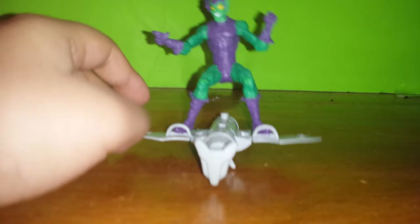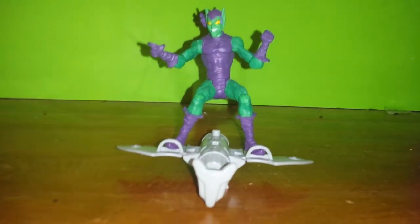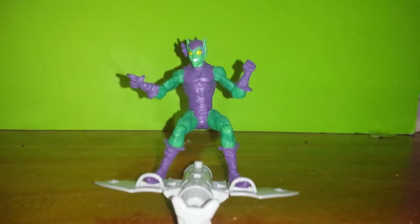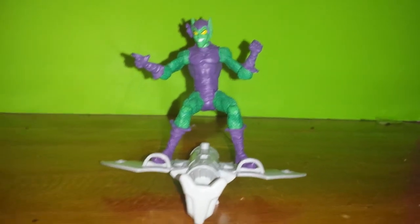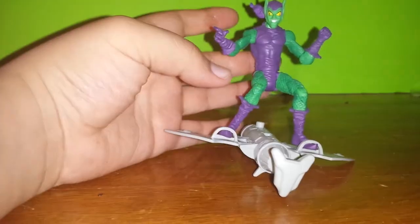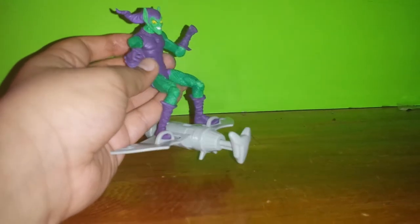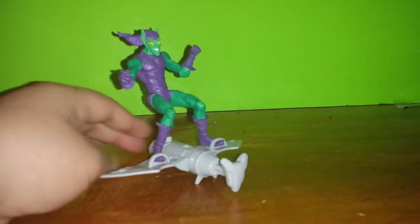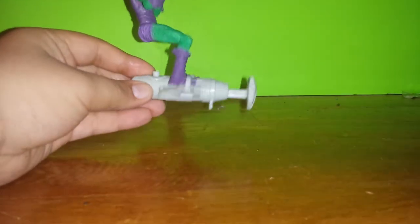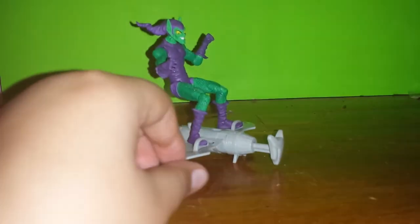My overall opinion about this figure — it is really nice. I recommend it for collectors or hobbyists that just like Marvel or Spider-Man in general. He's a really cool figure to have. I picked him up at my local Five and Below — I was really lucky to find him there. I recommend this figure to anyone.